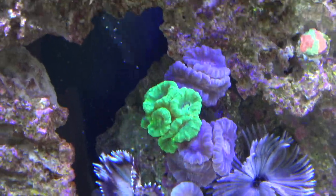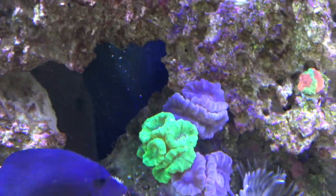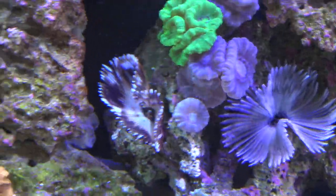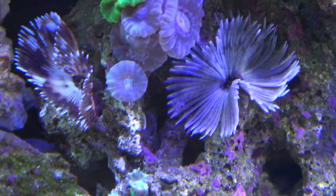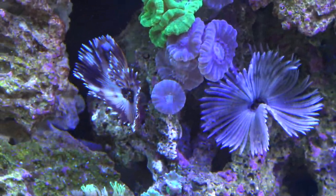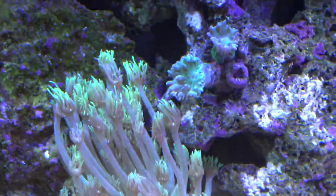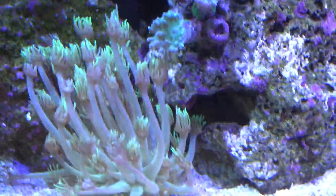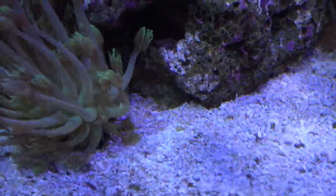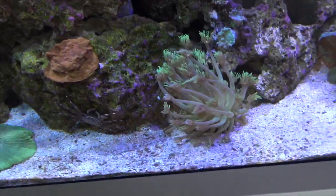Here's my colony of candy cane corals — the blue candy canes and the greens — put in a little lower light under this cave and they're doing absolutely great. There are my two feather dusters, the black and white one and the maroon and white one, looking awesome. There's that little duncanopsammia coral — he got stung by a few other corals so he's small, but we'll see if he comes back. There's the green gonipora, open and giant, looking great — the flow really makes them look cool.